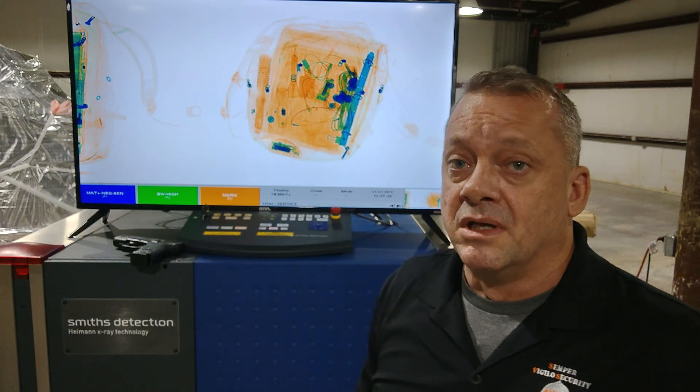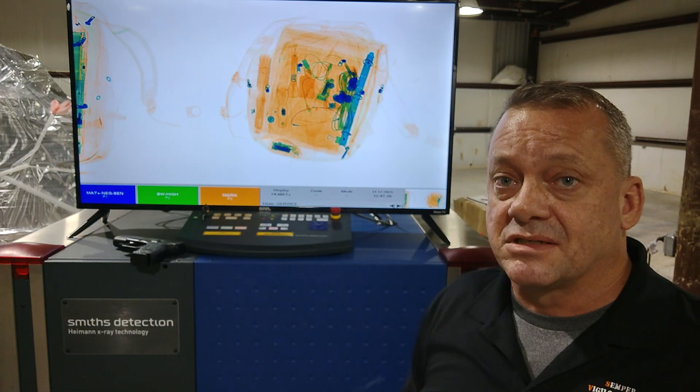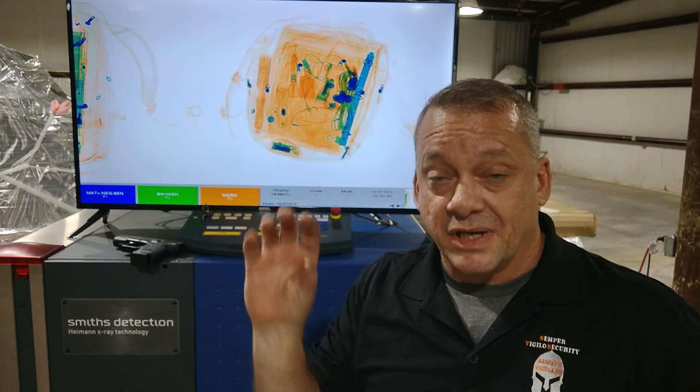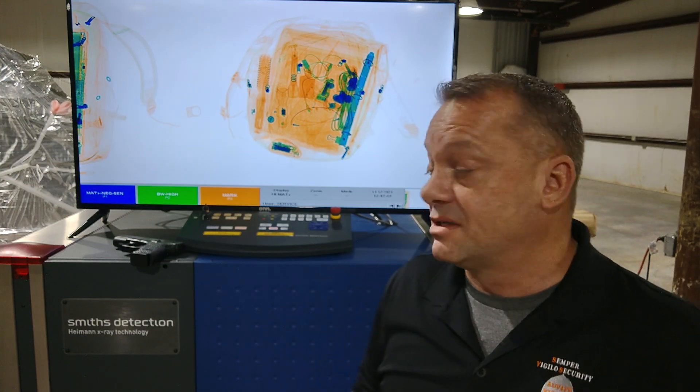Especially the firearm. We're going to show you in the X-ray how this system actually works and how it identifies these potential threats — showing you in the X-ray image what you should be focusing on in regards to high density materials.